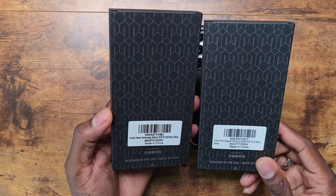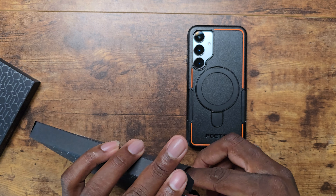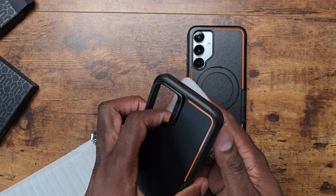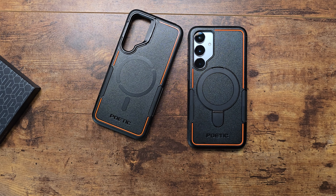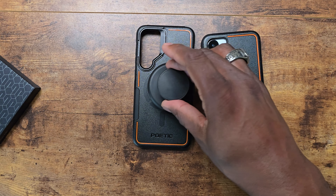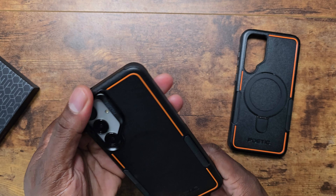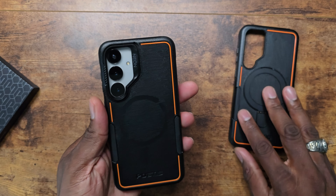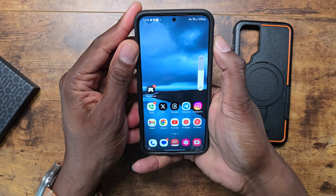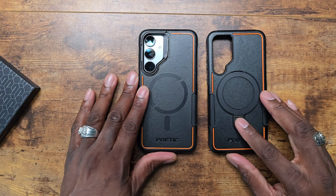Next is the Neon Plus in black. This one has no kickstand, which is the key difference. Same case design but with a rugged style around the camera and no kickstand — it still has MagSafe though. Putting it on here: it's actually really nice too. If you need a kickstand you'd go with the previous one, but having MagSafe here is really nice. The tactile feedback on the buttons is actually a little stiffer but not in a bad way compared to the more rugged style cases.